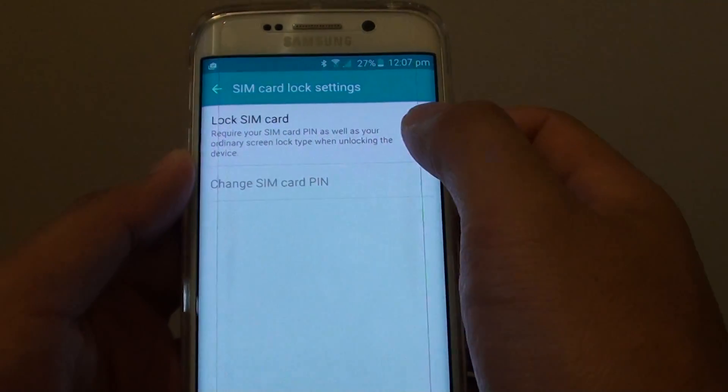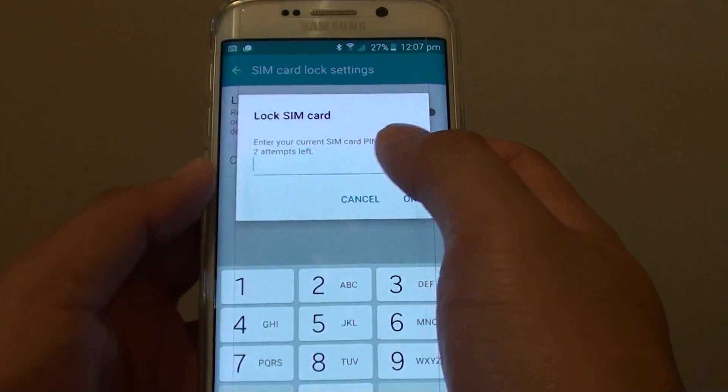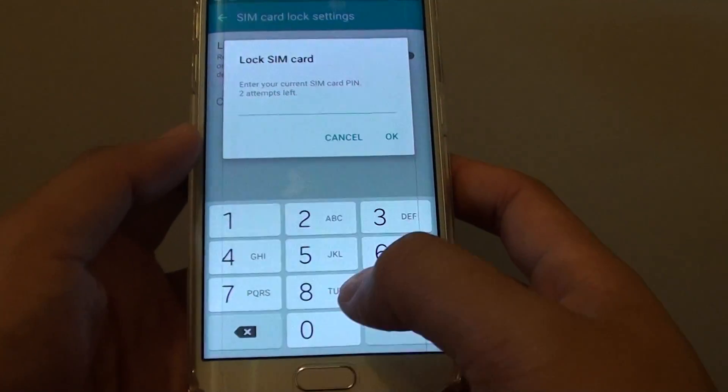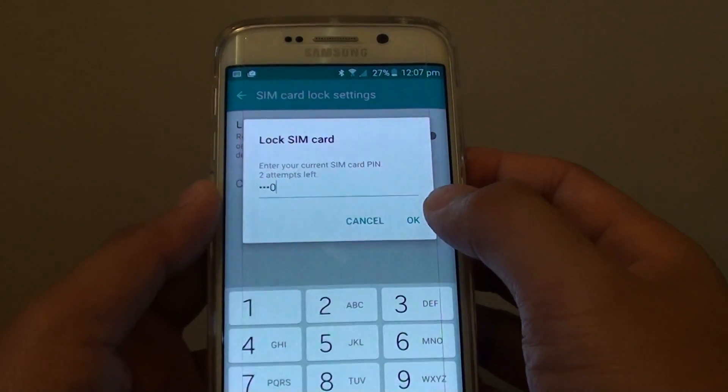Now tap on set up SIM card lock, then tap on the lock SIM card switch. You need to put in the default SIM card pin — they are either 0000 or 1234. I'll try 0000 first, then tap on OK.